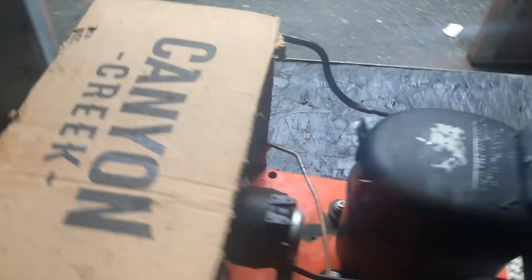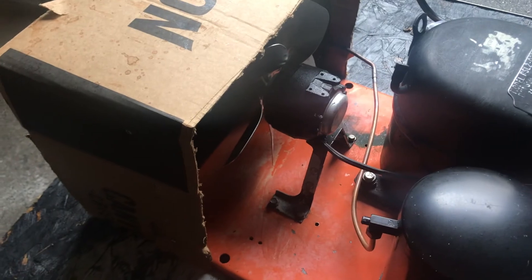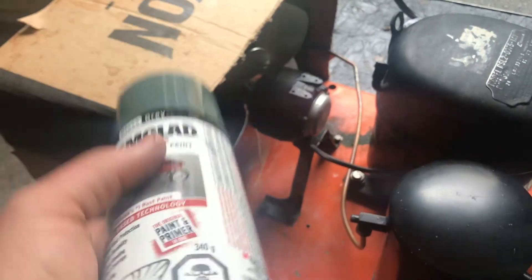This gives you proper air movement across your coil. As you can see, I have spray paint in my hand — I'm probably going to spray this. It's optional, but it looks much nicer once you spray it.